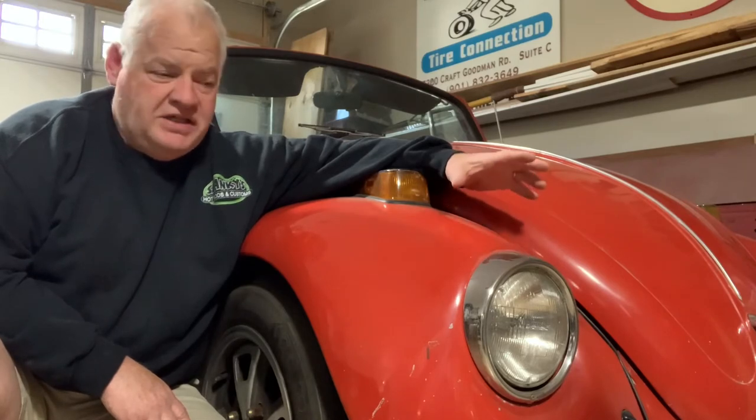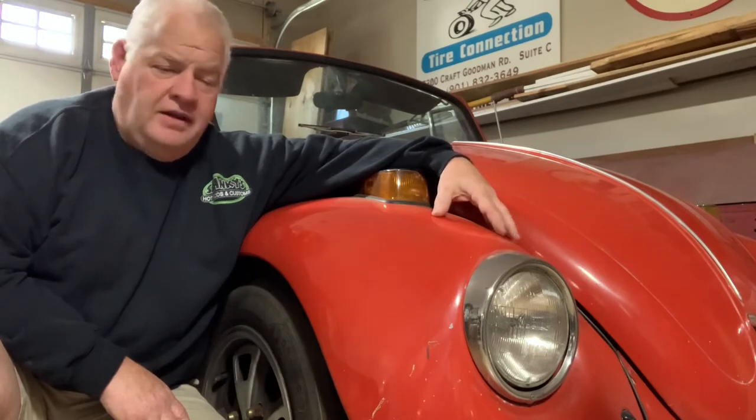This one's gonna be spread out over some time — step by step, full blown, every nut and bolt off. Lots of fab work, new pans, rust repair, back dating, motor and transmission rebuilds, complete interior, custom Stay Fast canvas top. I'll get a rendering up of what this car is gonna look like when it's finished. It's really, really gonna be neat. It's another project — it's in the shop, it's ready to go, and we're fixing to get started on it.